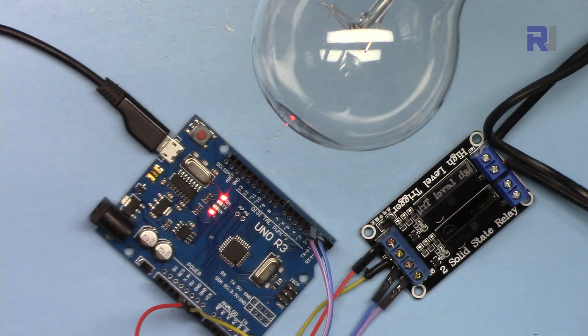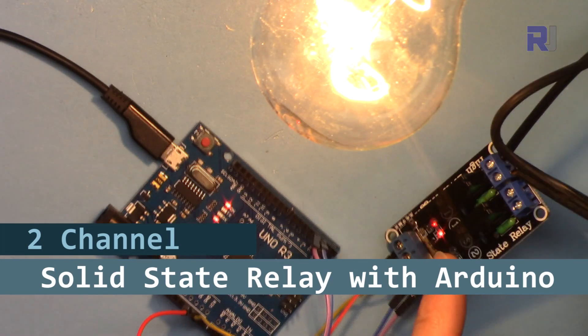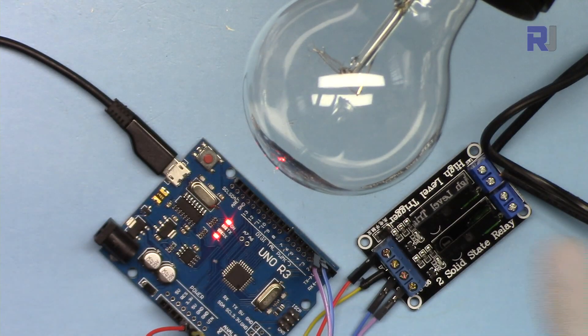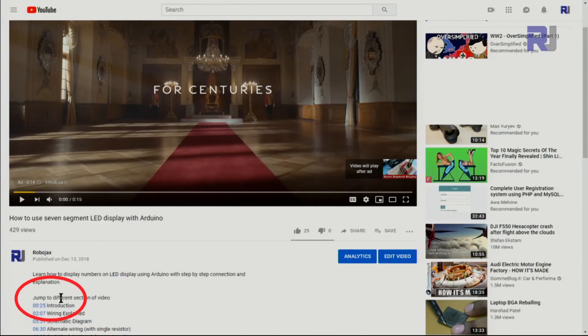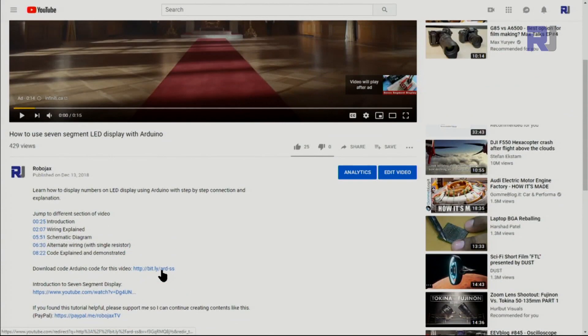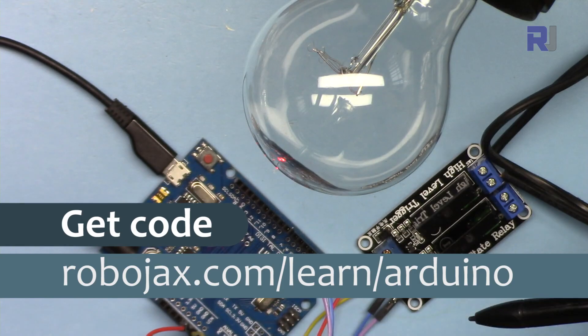Hi, welcome to an Arduino tutorial from Robojax. In this video I'm going to show how we can use this two-channel solid-state relay to control two AC bulbs or AC loads. You can get the code for this by clicking the link below the video in the description, which will take you to robojax.com/learn/Arduino. Let's get started.